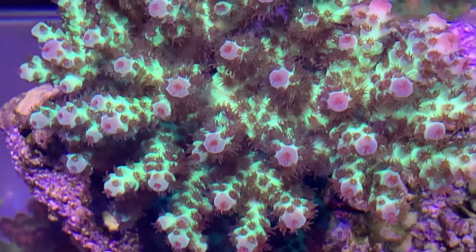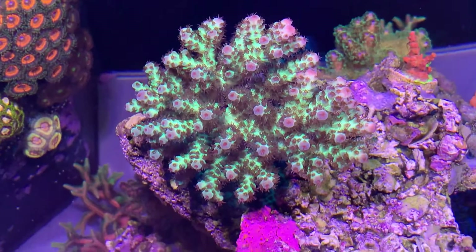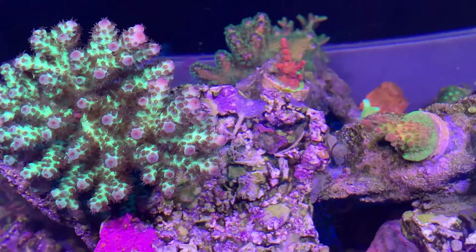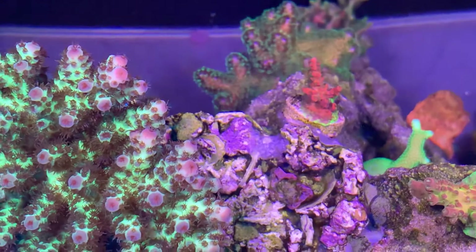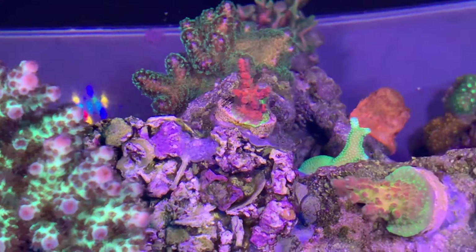This colony here has got a beautiful acro crab — I don't know where he is now, somewhere in there. And even the pink lemonade, you can see it reaching the edge of the frag plug, which is happening quite quickly.